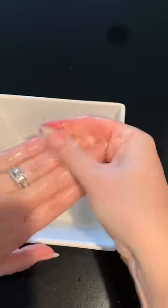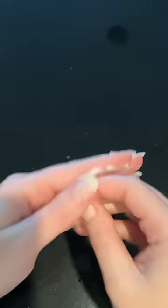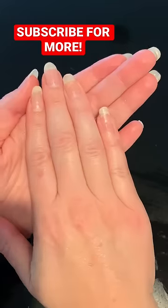Once done, soap off and clean the nails and hands. Apply another layer of lotion to the skin and allow your nails to take a little break. That's all.